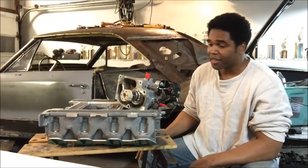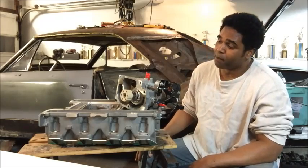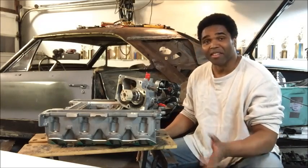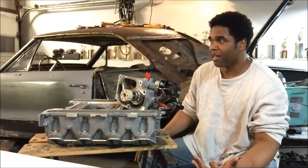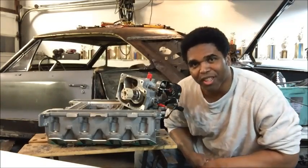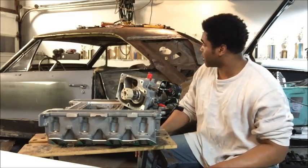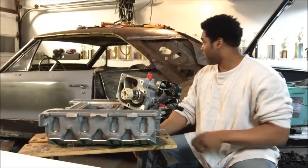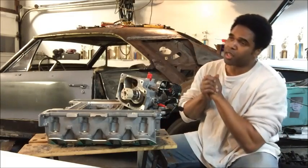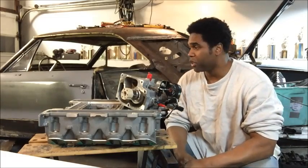That's what the LSA supercharger is all about. I can't wait to start on this — I'm looking forward to it because we're going to get a dyno and see how much horsepower this thing is pushing. We'll put an LSA blower in the Chevelle as well. I want to say thank you to everyone who's been showing love, asking questions, and giving me support for doing these LSA videos.